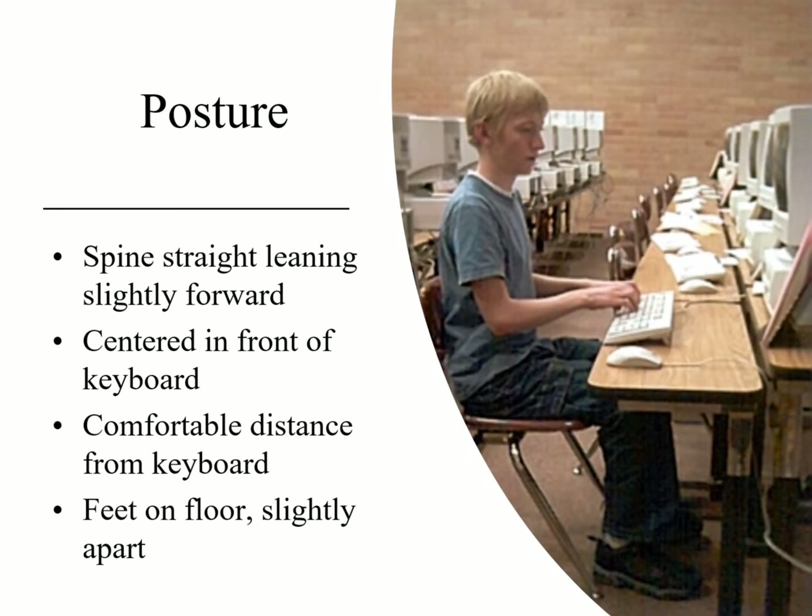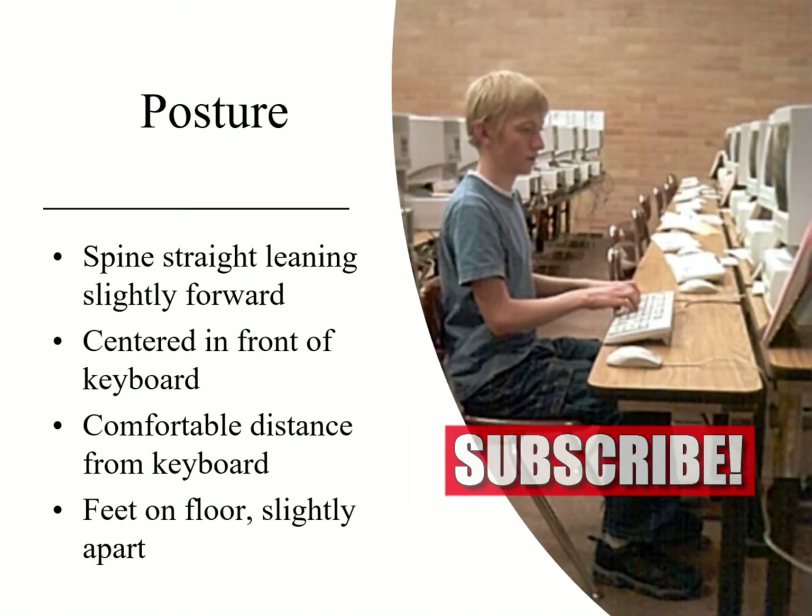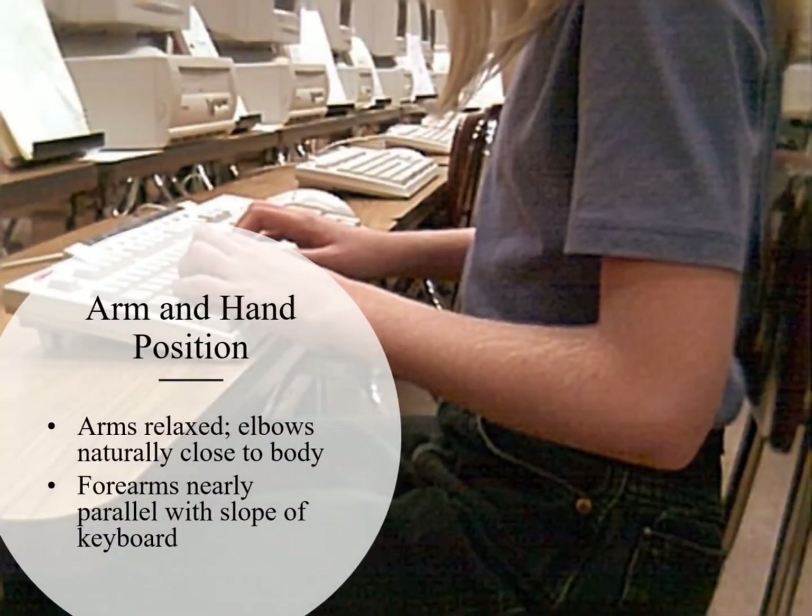His arms are not out to the side — that way he'd have to turn his wrist, and we don't want to do that. Look at his feet: his feet are on the floor, just slightly apart. His feet are not kicked up on the wall, he's not sitting on his feet. So posture is the first thing we want to look at.